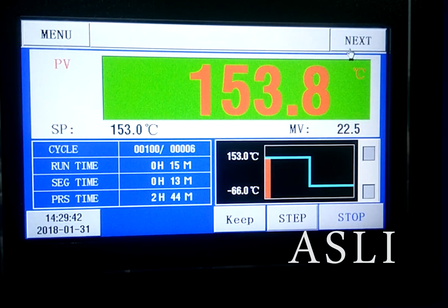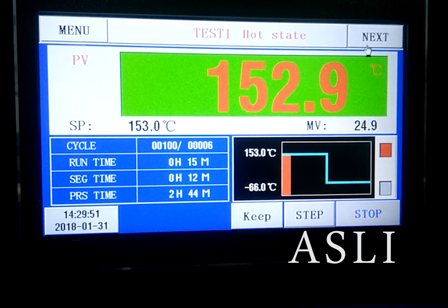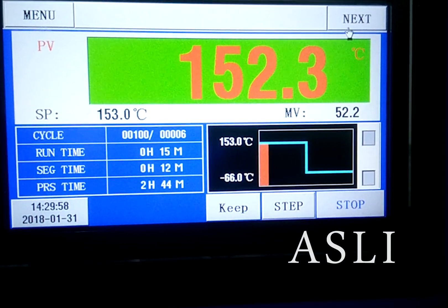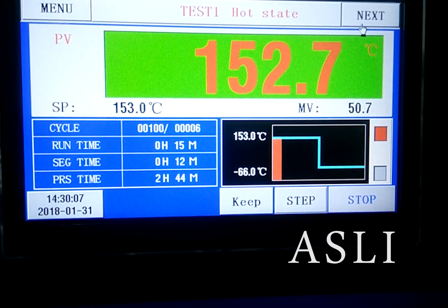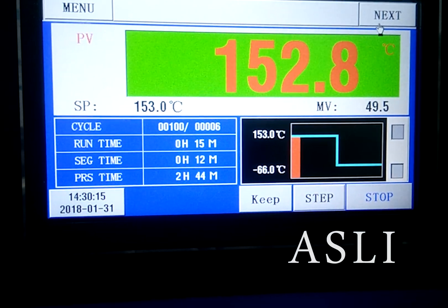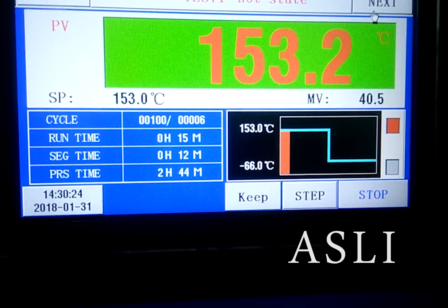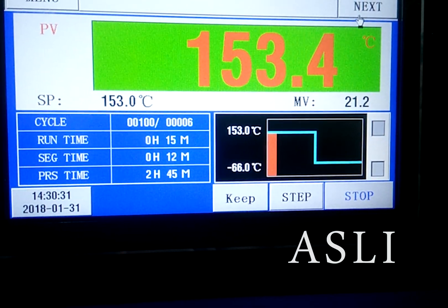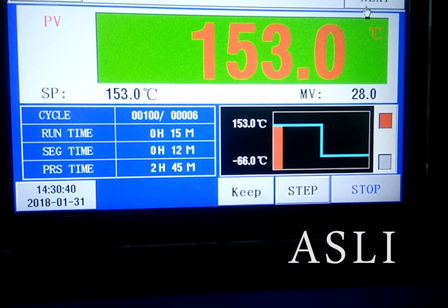Now we are doing high temperature at 150 degrees centigrade, checking the high temperature recovery time. From 15 minutes to 12 minutes — later you can see it go from 15 minutes to 11 minutes. That means the high temperature recovery time only needs 4 minutes.